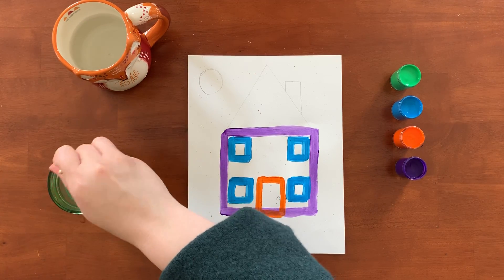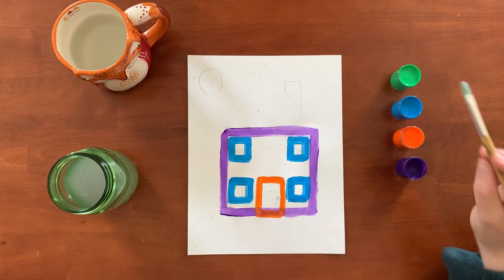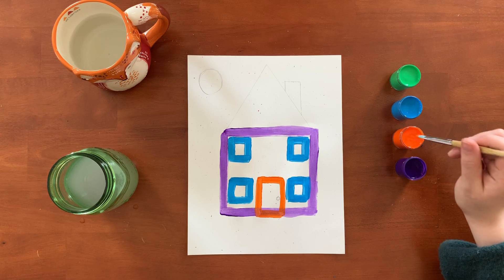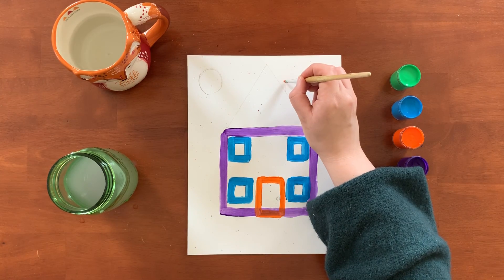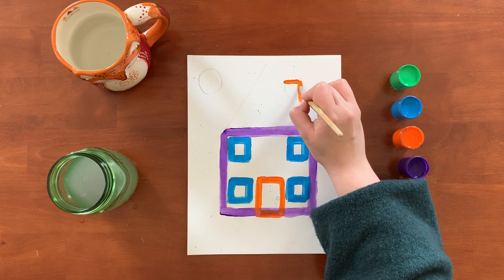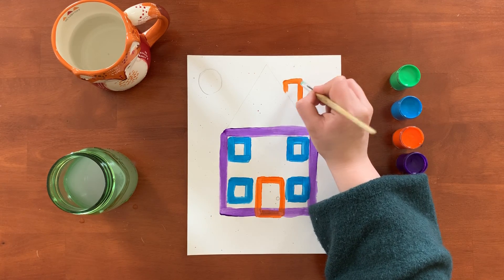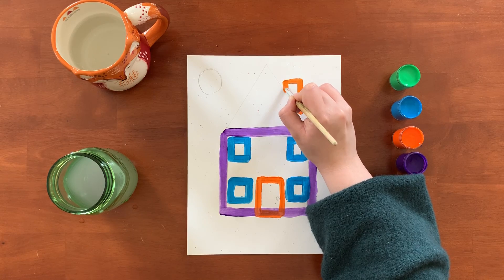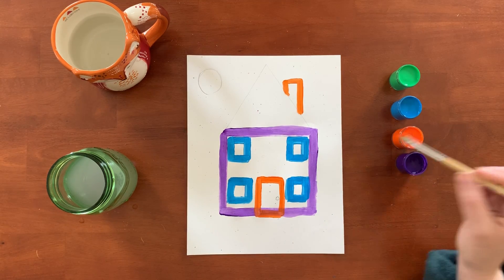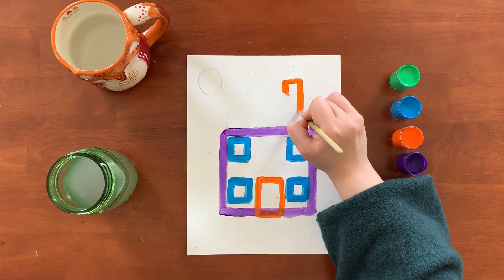Our other rectangle is our chimney, which is right up here. I think we're gonna make our chimney orange as well — why not? The lines are really squiggly today, but there we go. So there's my other rectangle — it's the chimney.